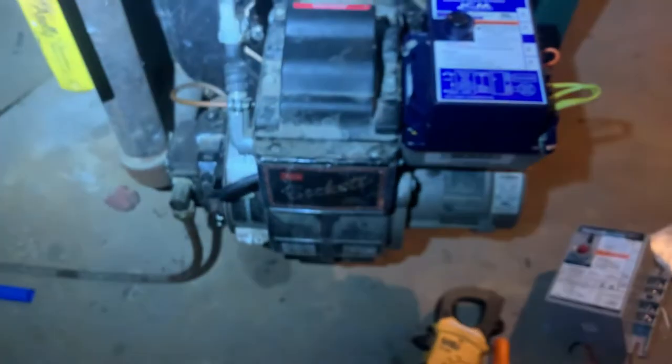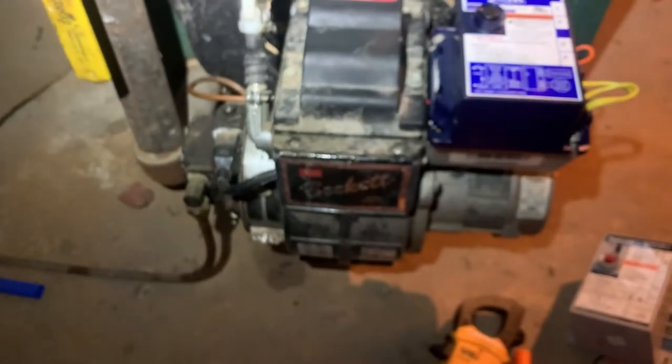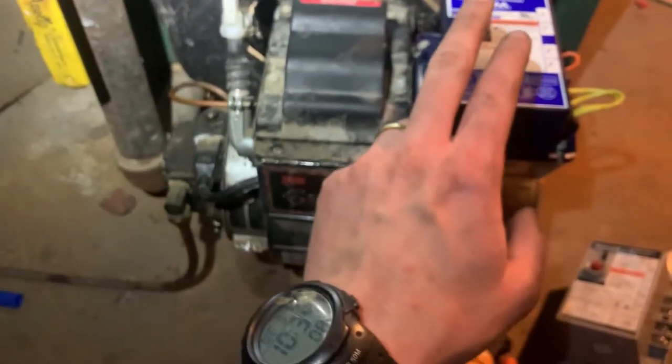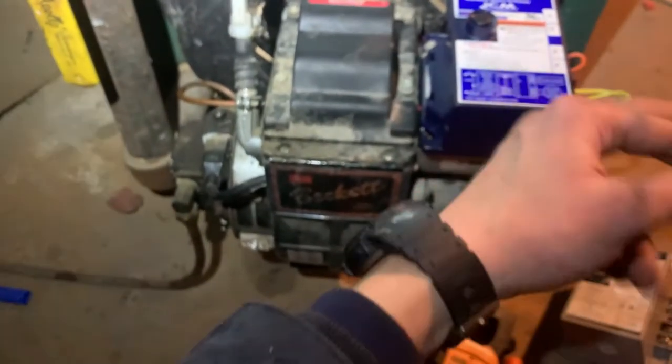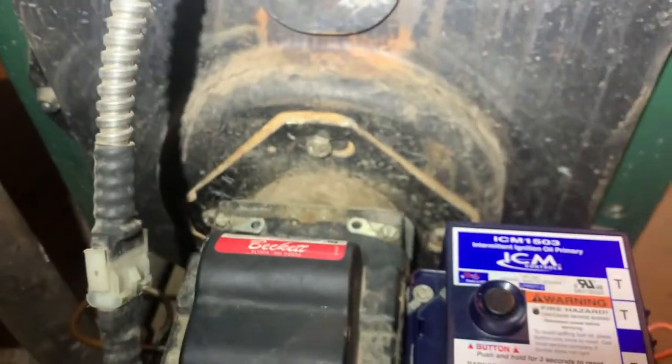Now we're going to test it. Give it power and let's see what it does. Beautiful — there it is. That's what it should be doing. The contactor is not going in and out, so we're done. These can seem a little complicated but you just have to follow each step. Oftentimes it is the primary that goes bad, but not always — that's why we always check to make sure it has good oil, spark, good airflow, and make sure the nozzle's not clogged. There you have it.